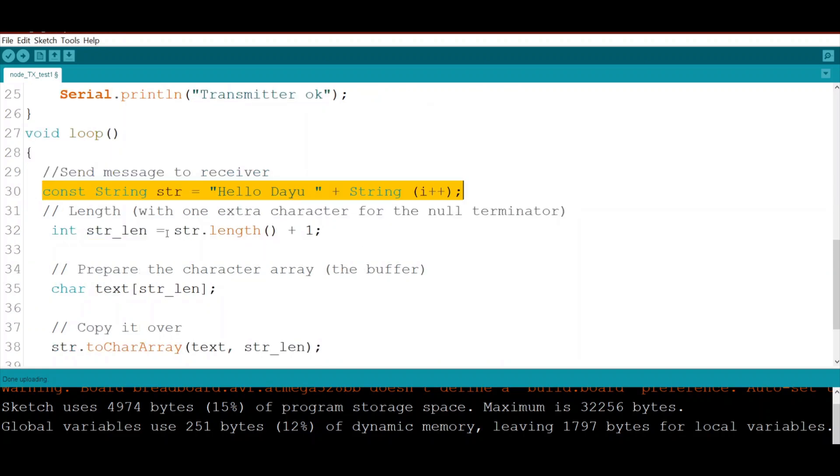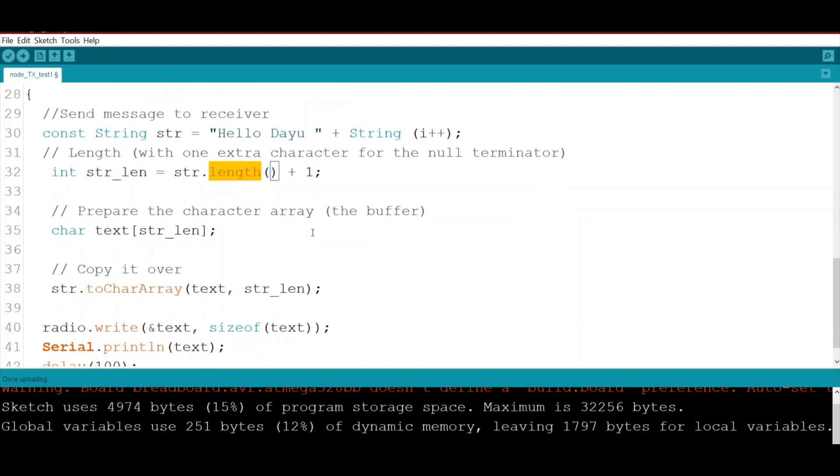We calculate the length of our string using str.length(), which returns the string length, then we add one for the null terminator.